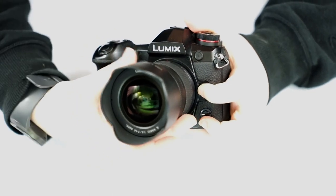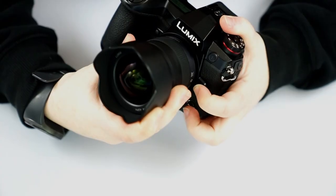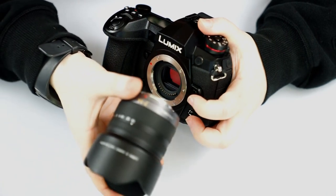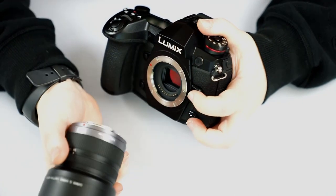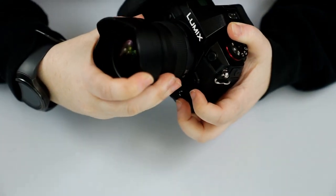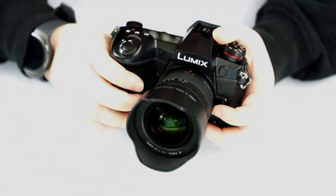This button here is to remove the lens — you just turn and remove. To put a lens back on, you want to put the red dot on the lens aligned with the red dot on the camera, then twist and click, and it should be all set.